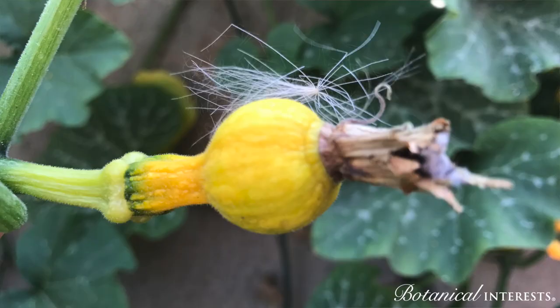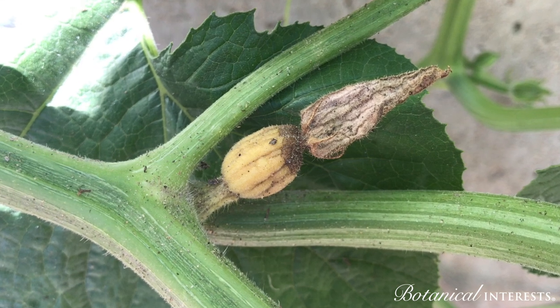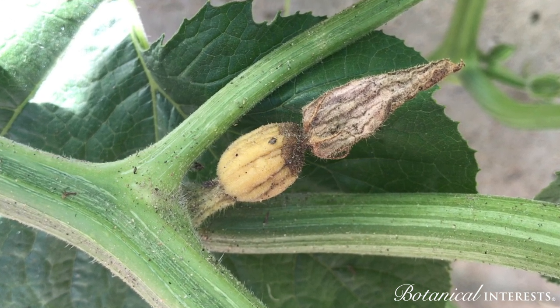Poor pollination looks like no fruit production, fruits beginning to form but shriveling and dying on the vine, or fruits forming but they're misshapen.